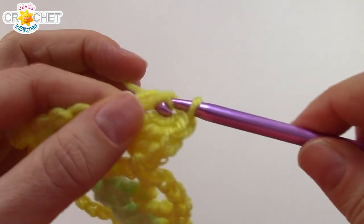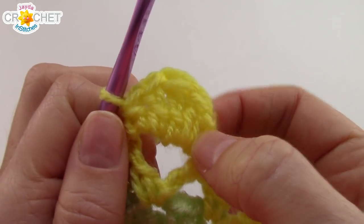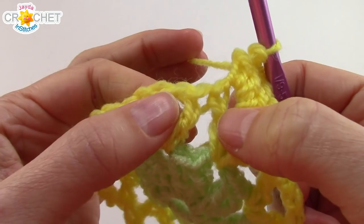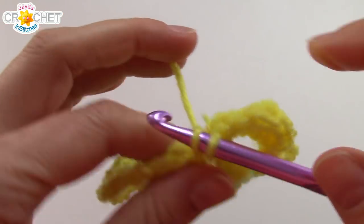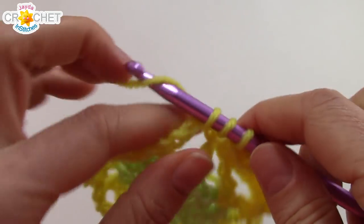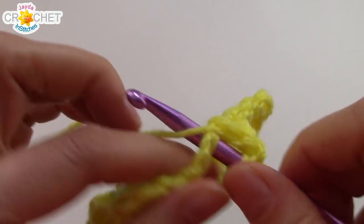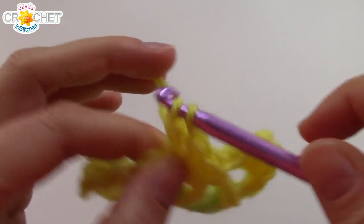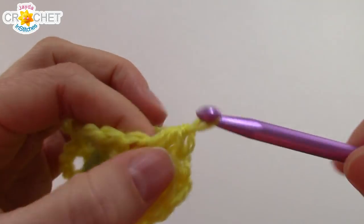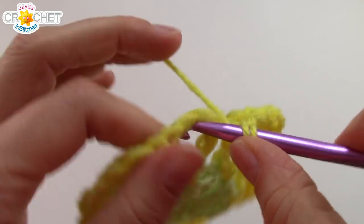Into every chain 3 space you're going to work: half double crochet, double crochet, treble crochet, double crochet, half double crochet. Then reach down into the space that sits between V-stitches and single crochet. That brings you to the next chain 3 space — work half double crochet, double crochet, treble crochet, double crochet, half double crochet again. Find the space between V-stitches, reach down into it, and single crochet. Repeat that all the way around.